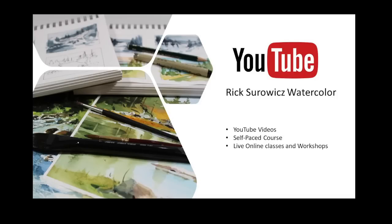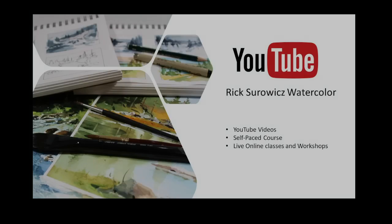Welcome to my YouTube channel Rick Stewart's Watercolor. At any time during this video you can click on the link in the lower right hand corner to subscribe to my channel. If you want to see more of my videos or learn more about my online classes and workshops, you can click on the links that appear at the end of the video. And if you enjoy this, be sure to share and like it.